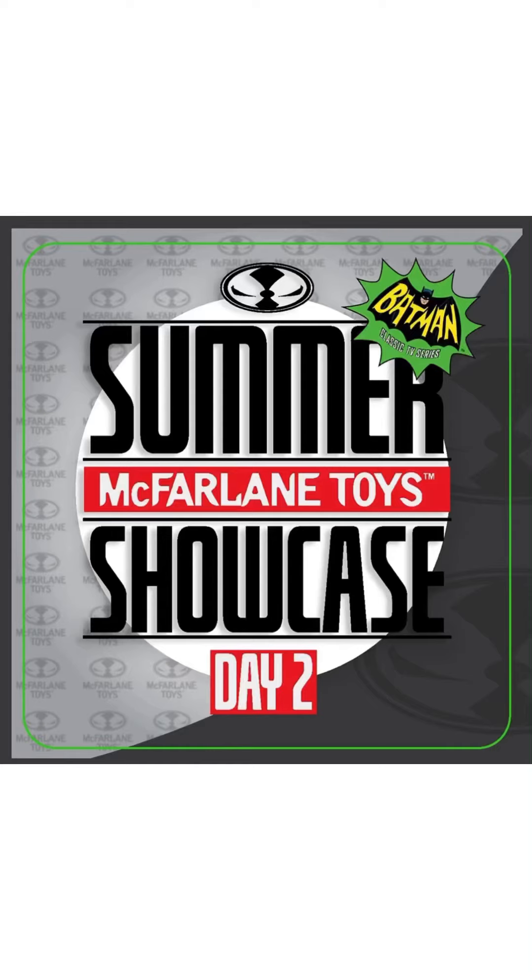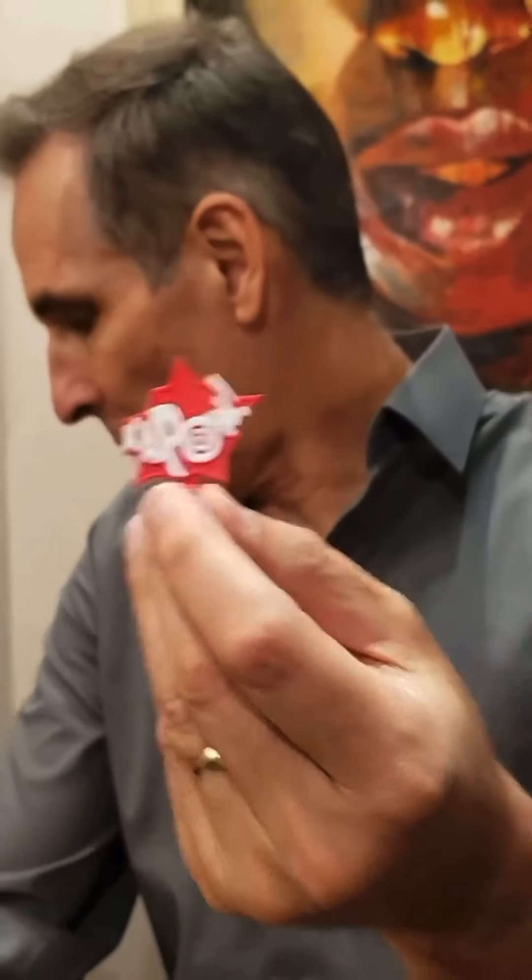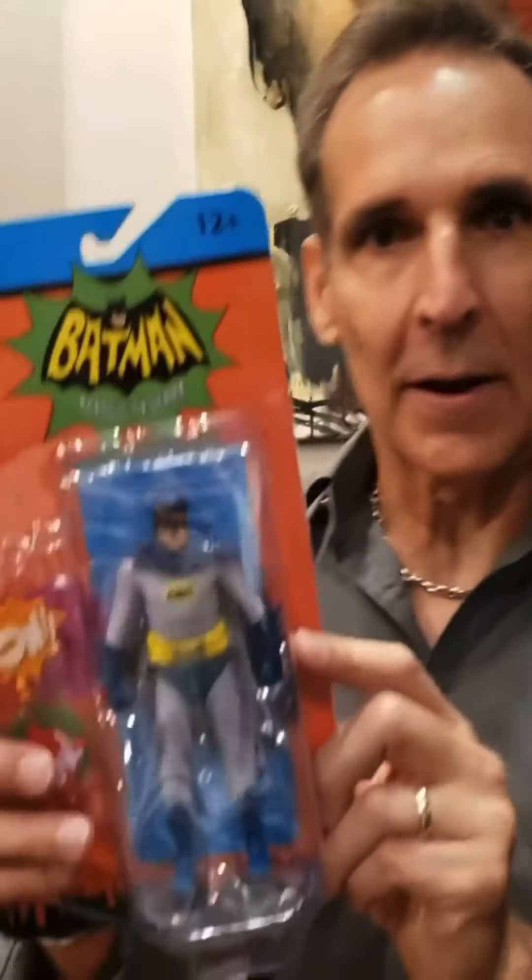Let's see what Todd has to say about his Batman 66. Mike Farland here. Guess what? Retro is hot, and guess what we're going to be coming out with?